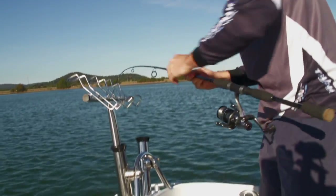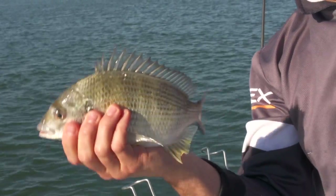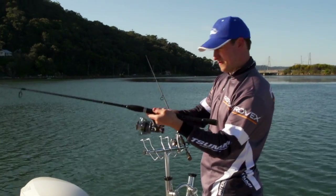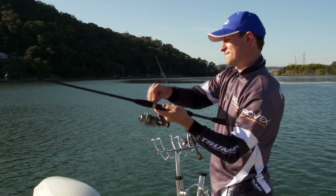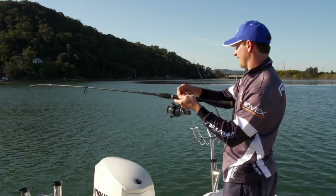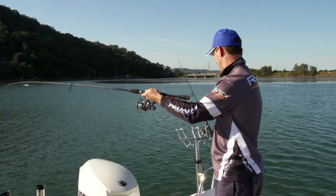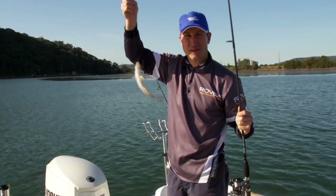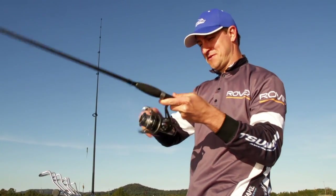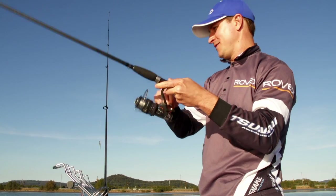Looks like we've got a nice bream. And there we have it — lovely size bream. Time to let him go. Then you engage your hook and away you go. Lovely little whitey there. You've seen how easy it is to catch fish with a Nitrium free spooler reel. For more fishing tips or any information on Rovex Tackle, jump on the website: rovex.com.au.